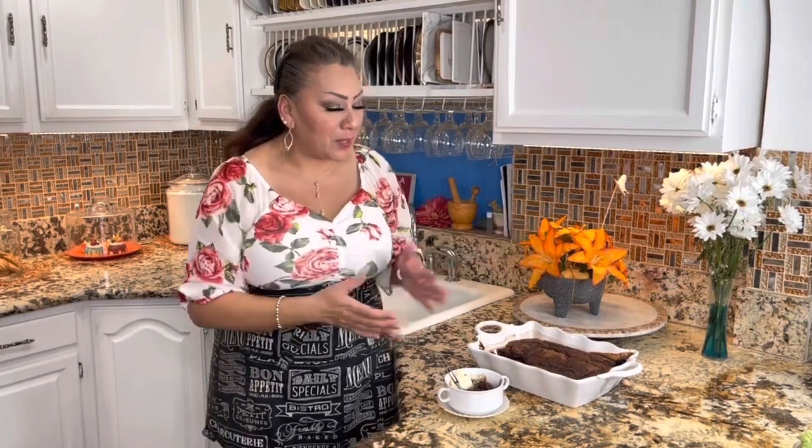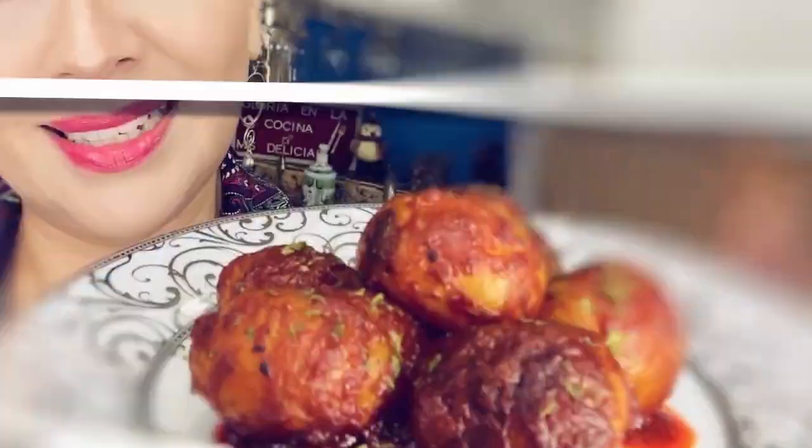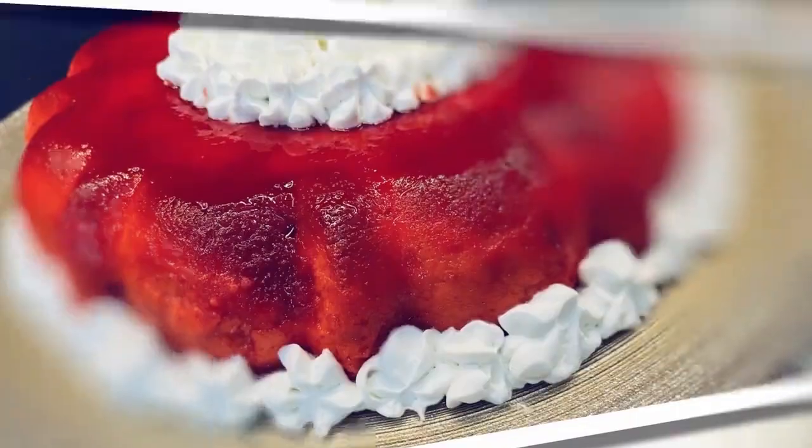Si te gustó y te encantó mi receta, te invito a que te suscribas, me regales un like, y compartas este video en las redes sociales con amigas, amigos y seres queridos, para que Gloria en la cocina siga creciendo. No se te olvide presionar esa campanita, y si ya la presionaste, déjala activada, para que cada vez que suba una rica receta, vayas a ser notificado. Yo me despido con este coupler de chocolate que quedó para chuparse los dedos. Nos vemos en la próxima rica receta. Regálame tu like, comparte este video y suscríbete. Les deseo mucho amor y paz. Los quiero un montón. Nos vemos pronto. Adiós.